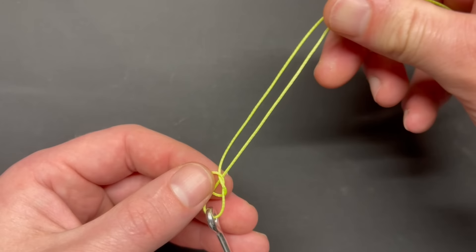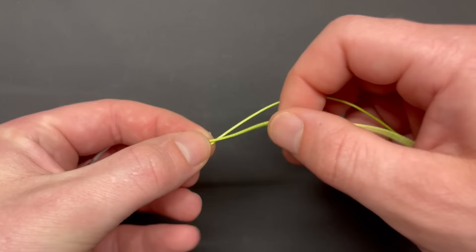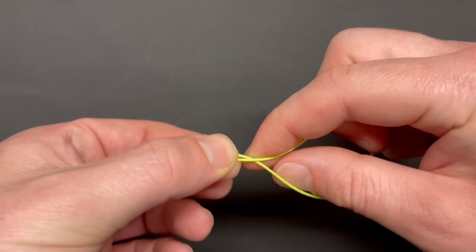Bring it all the way up and take all that slack out. Now you have your tag end and your main line both coming up from that loop. Once that's tight against the eye of your hook or tackle, pinch those things together. Then take your tag end and wrap it about three or four times around your main line.